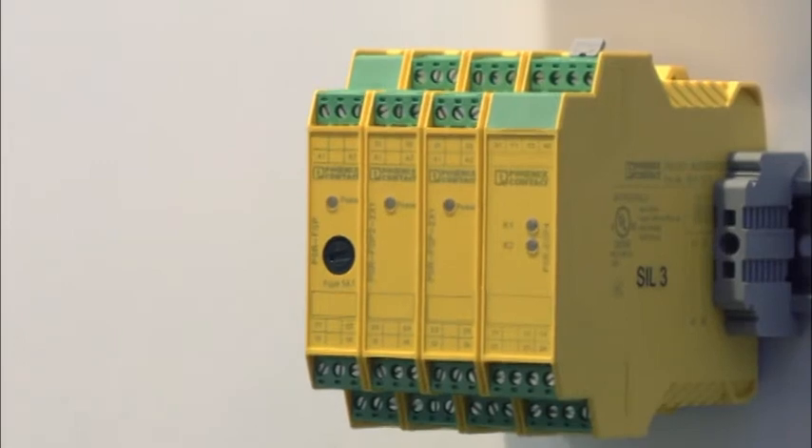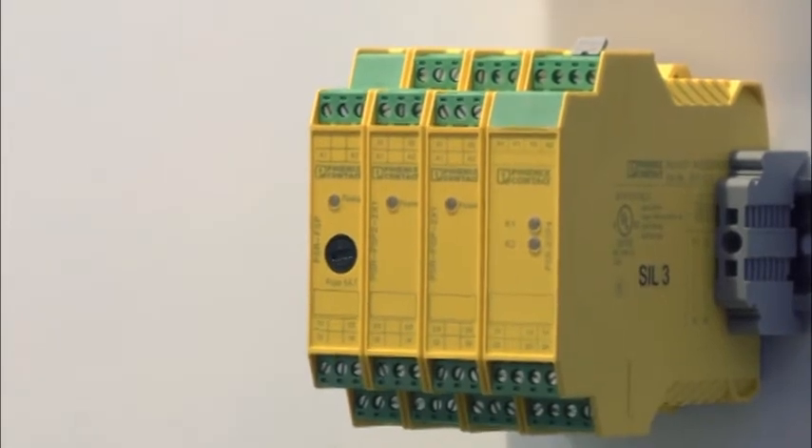The internal relays themselves use mechanically linked contacts. These types of contacts allow for a simplified proof test and enable the application to understand if the process is still maintaining the targeted SIL level.